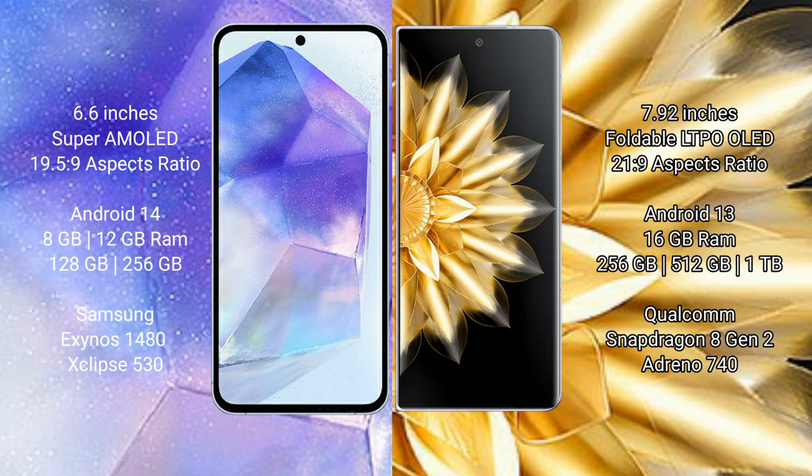Samsung Galaxy A55 comes with 8GB or 12GB RAM and 128GB or 256GB internal storage, with an Exynos chipset and Adreno GPU. Honor Magic V2 comes with 16GB RAM and 256GB, 512GB, or 1TB internal storage, powered by a Qualcomm Snapdragon 8-series processor with Adreno GPU.